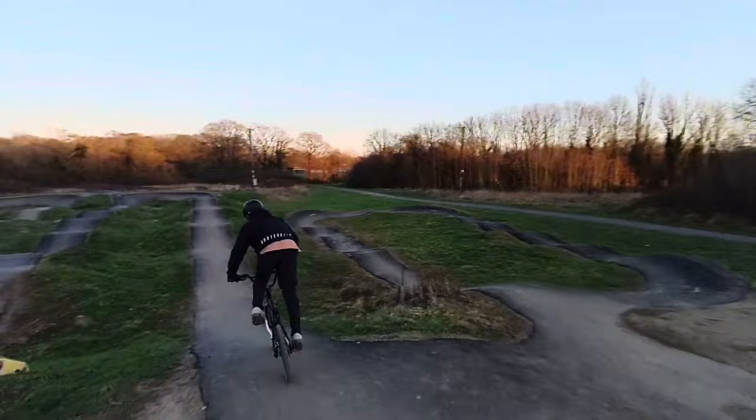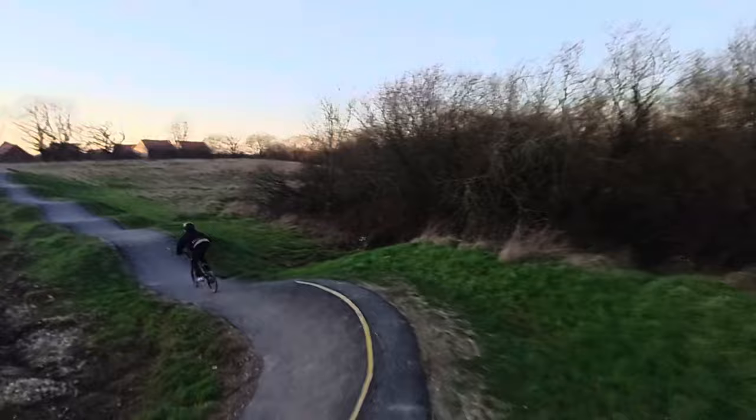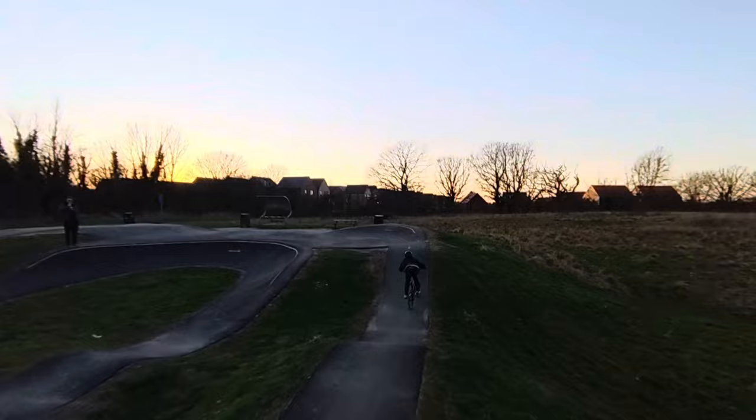This drone is following me and it's keeping up so far, around the berm, and it's still there. There is AI following me, and it's not my dad — it's connected to my phone, and yeah, it's pretty cool. If you want, you can change it around.